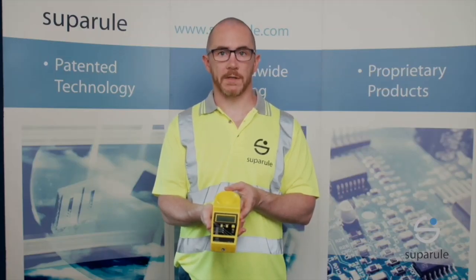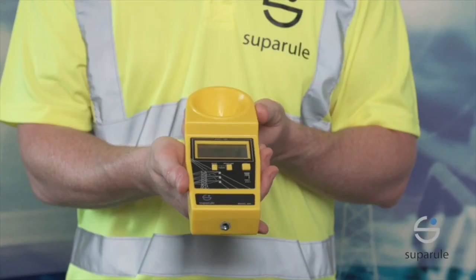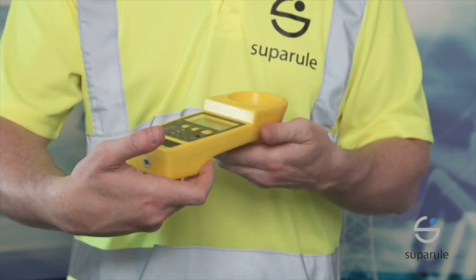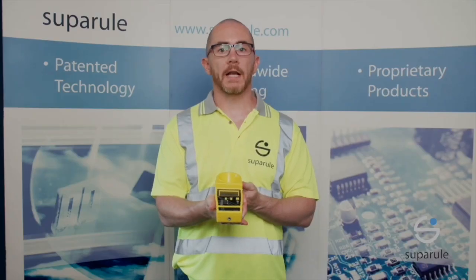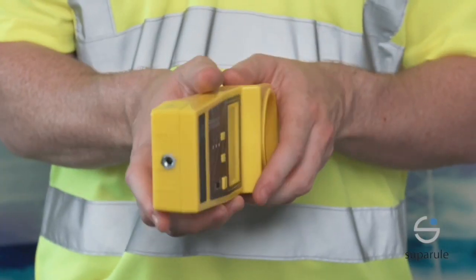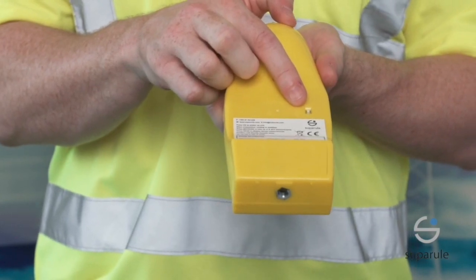It uses ultrasonic pulses to measure the height of cables up to a maximum of 23 metres. It also has an inbuilt, highly accurate thermometer at the top of the unit to adjust the temperature. An accurate temperature measurement ensures an accurate height measurement. On the back of the unit, there is a switch to change the measurement units between imperial and metric.